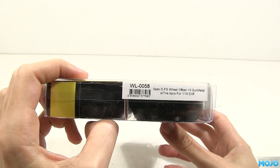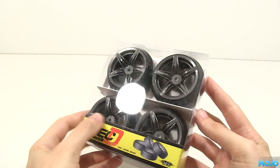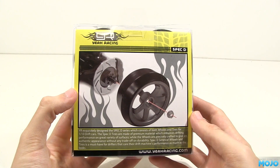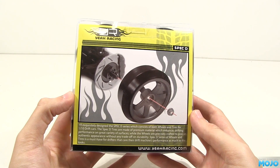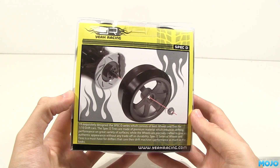The part number is WL-0058. They do a range of them with different wheels. Not surprisingly, they fit with a good old 12mm hex and nut, so if the offset is acceptable — plus 3mm or plus 6mm — they'll fit just about anything, which is nice.